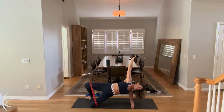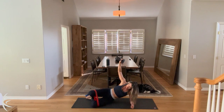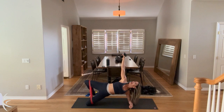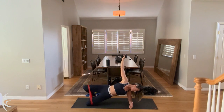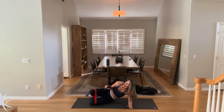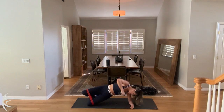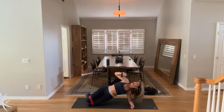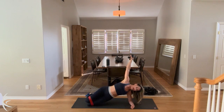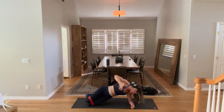And nine. And eight. Press your hips forward, seven. Maybe pull your knees back a little bit. Six. Exhale, lift for five. And four. Three. And two. Last one. Hold it up to the top. You're going to take the top arm, swing it underneath. Take that twist and bring it up for ten. And nine. And eight. Twist. Seven. Six. Five. Four. Reach. Three. Two. And one.